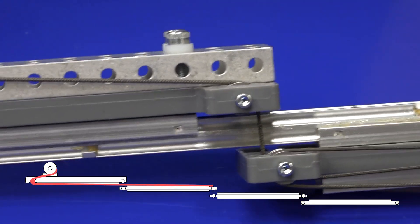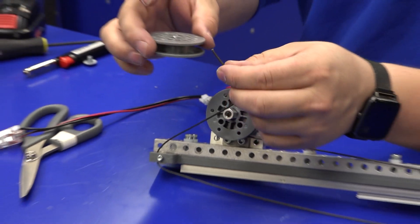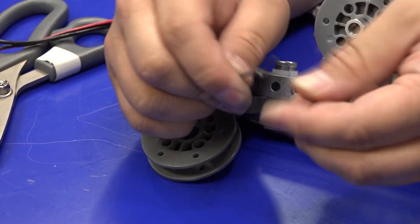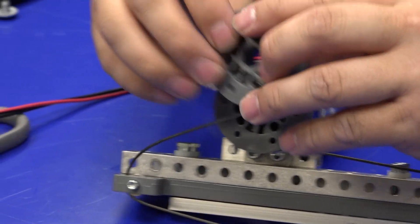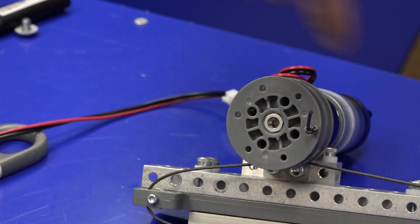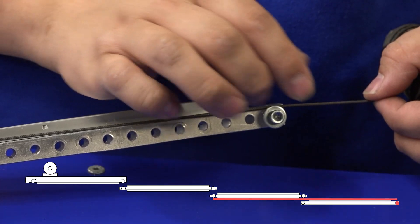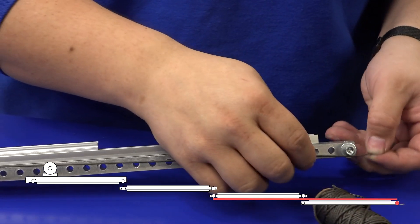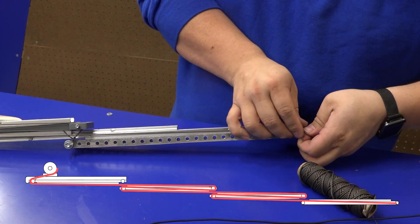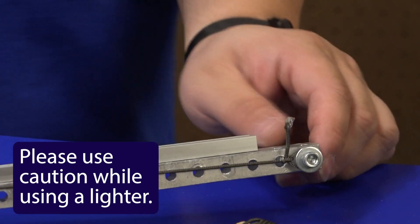Go down to the bottom of the last pulley, feed it through, and this end is going to get tied off to the spool — pass it through and double knot it. This needs to go on the motor shaft spooled in the opposite direction of the first one. On the other side, take your string, measure about three quarters of an inch to an inch past the spacer, cut the string, and tie it off. If your knot is a little frayed, add a little heat to help prevent further fraying.